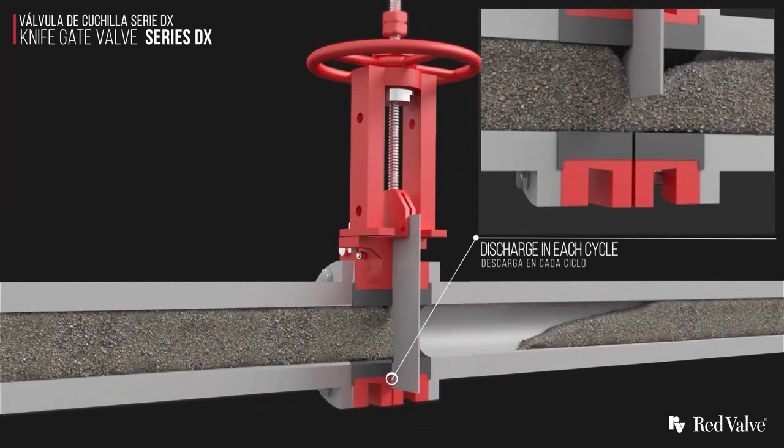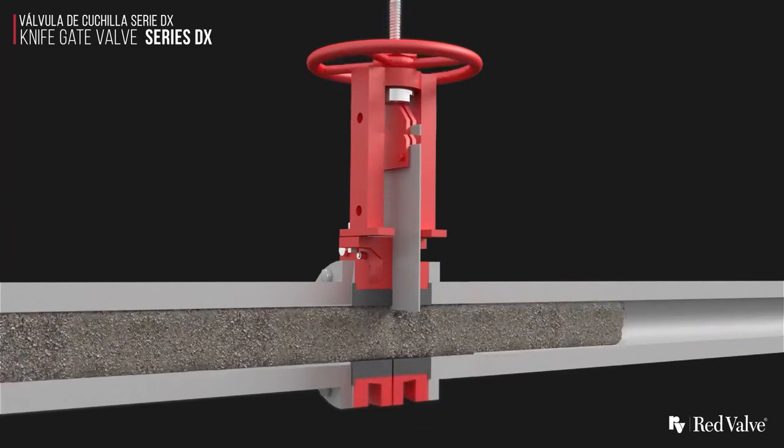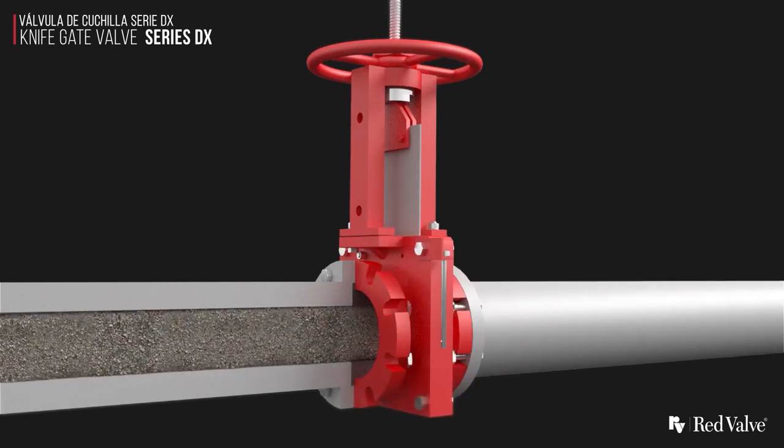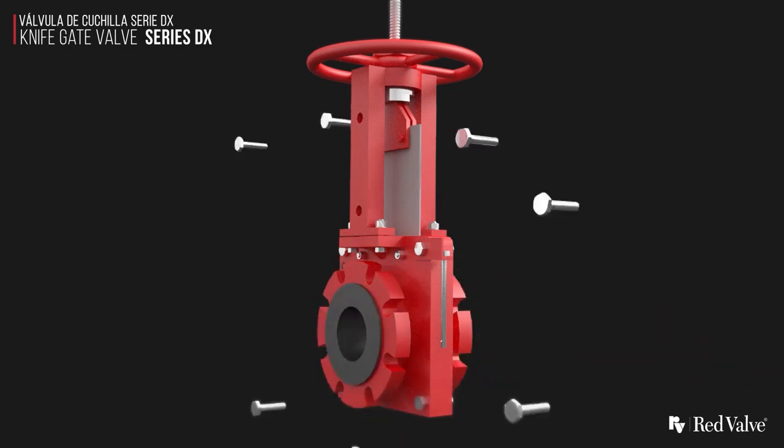The valve discharges slurry with each cycle. The DX Valve has no packing box. Instead, a wiper blade at the top of the valve cleans the gate with each stroke and prevents leakage from the top of the body.